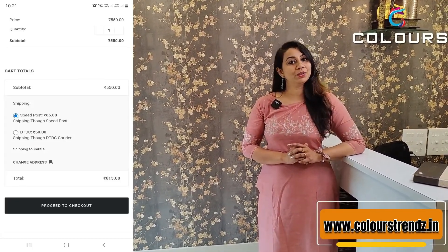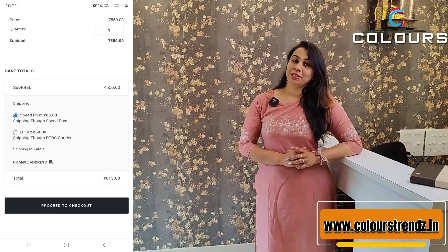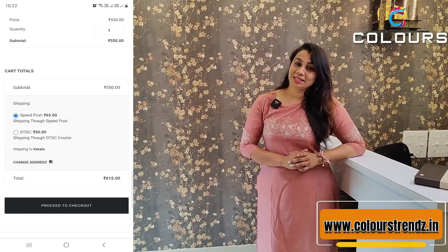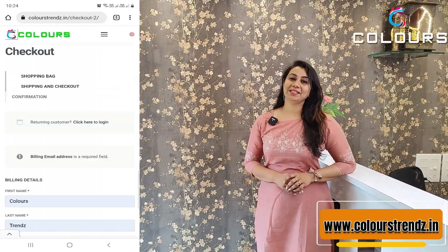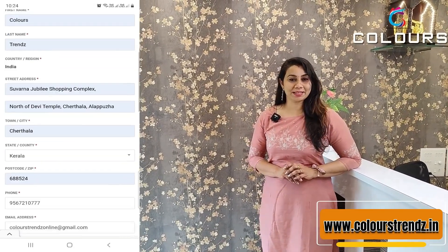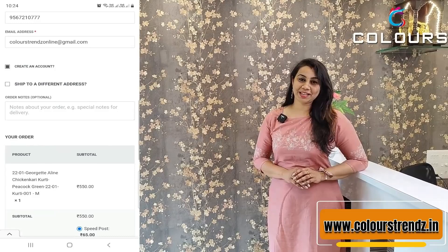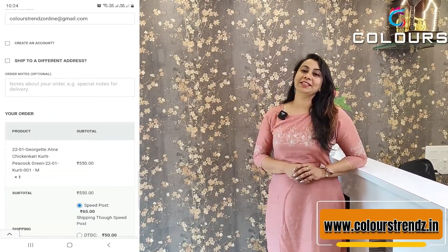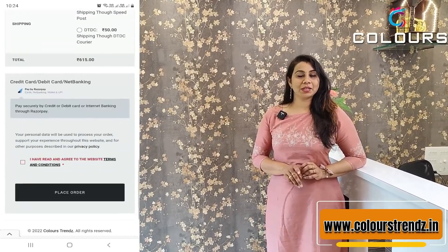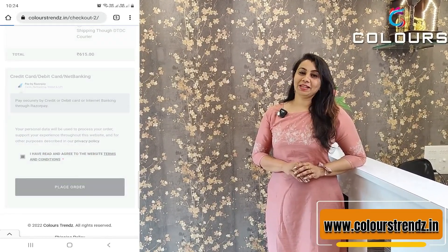You need to enter your billing address, name, and ID, then create an account. If you want to purchase, you will be able to create an account. Enter your shipping address and total amount for payment.